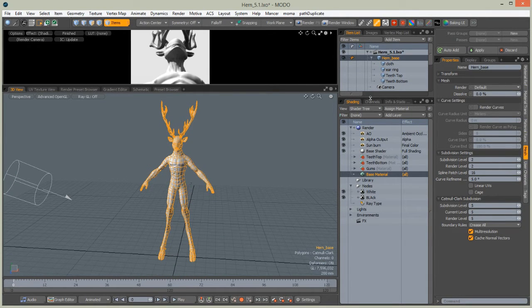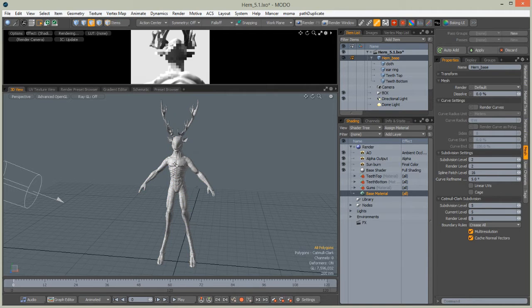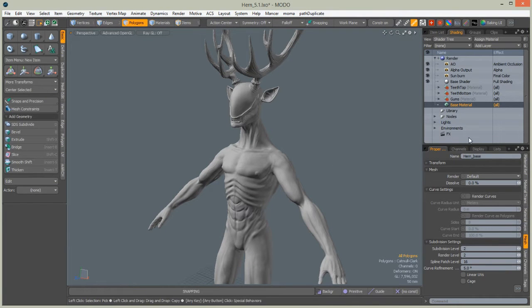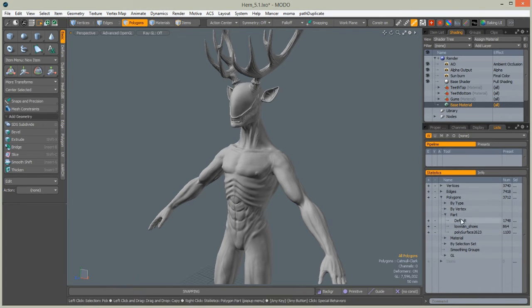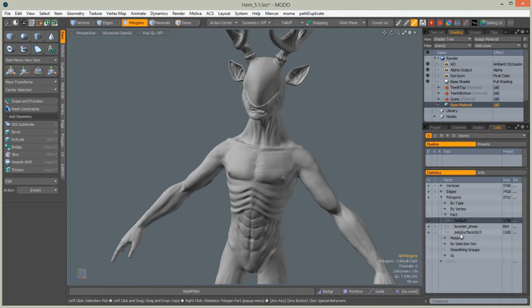We can now export our geometry to Mari. Go to the model tab and we need to set parts for this character. In the lists and parts panel, we have default parts inherited from the base mesh — clear all of them, select and delete them. Parts are very useful because Mari will read them when we export the character for painting, and we can hide parts of the mesh very quickly.